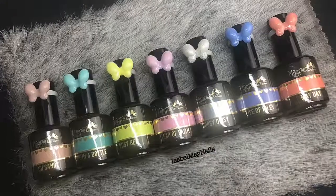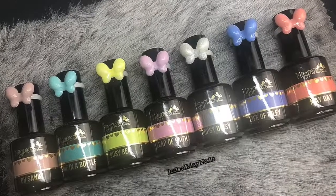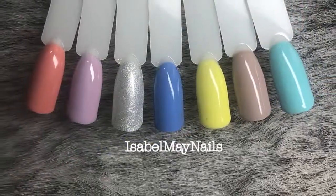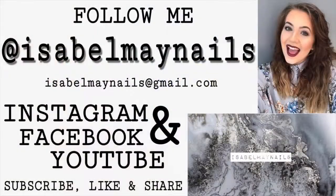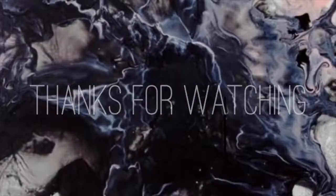Thank you so much for watching — I really hope this helped you find the perfect color. Give this video a thumbs up if you found it helpful, and don't forget to subscribe to my channel for more swatches and comparisons. Head over to my Instagram at isabelmynails to see all these new colors in action. All product information and links will be in the description box below. I'll see you in my next video, bye!